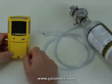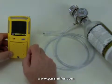Hi, this is Rick Pedley. Welcome to Gassniffer.com. Today we're going to be calibrating the BW Gas Alert Max XT2 Confined Space Gas Detector.